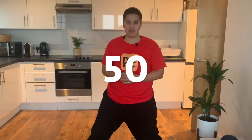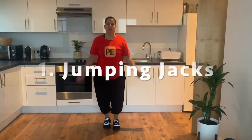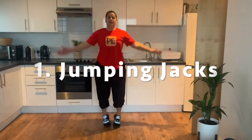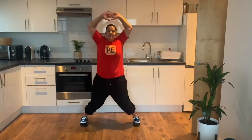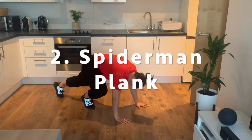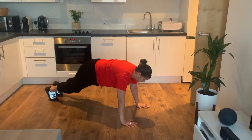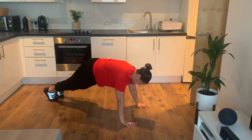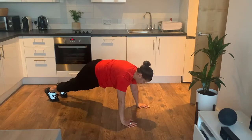So for today's challenge you are going to complete 50 jumping jacks and 50 spider-man planks. You're going to get down into the plank position and then bring one leg up to your hands, alternating each time.